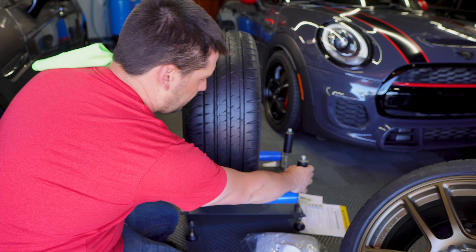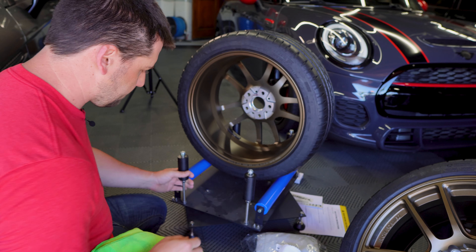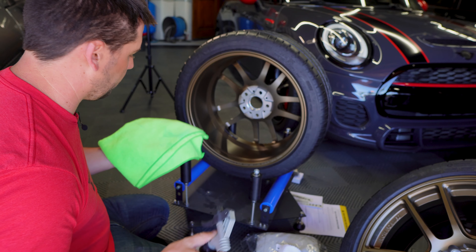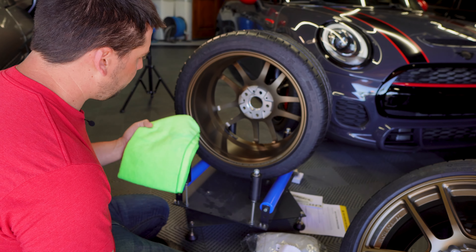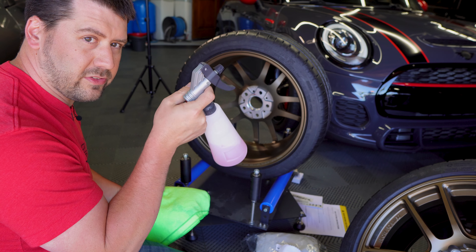Here we are — this is the Source Garage wheel stand. They used to sell these on Obsessed Garage, but I guess the company went out of business and they don't make them anymore. It makes doing a wheel coating or cleaning really easy — it spins all the way around and you can rotate the wheel. I've got the Rag Company car wash towel here; I use these as a general purpose towel and get them in different colors so I always know which are my oldest.